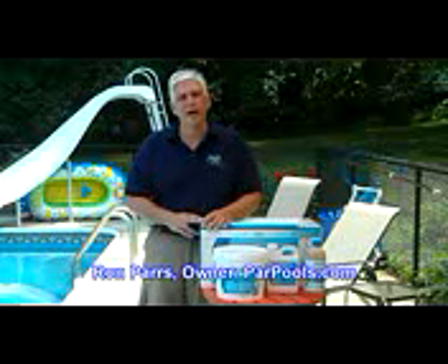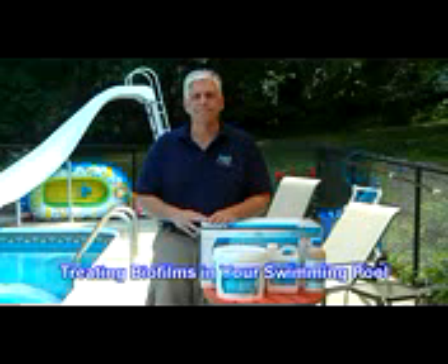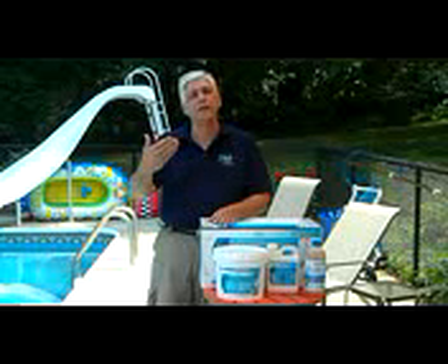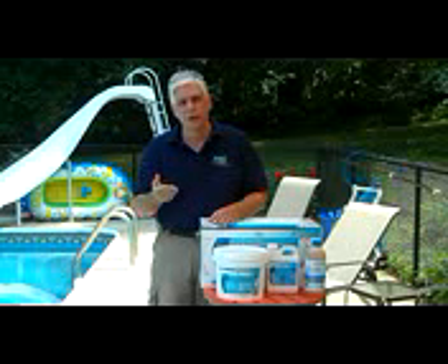Hi, I'm Ron Parrs from ParrPools.com, and today we're going to continue our discussion about biofilms. In our last video, we talked about what biofilms are, the problems that they cause, the problems that they contribute to, and the problems that they are the root base or cause of.